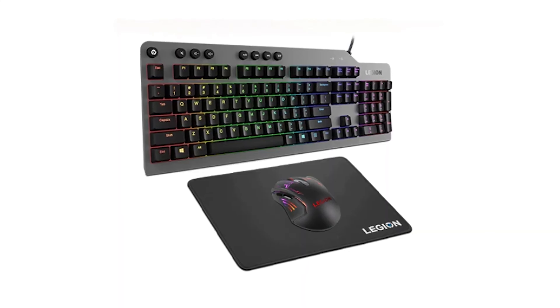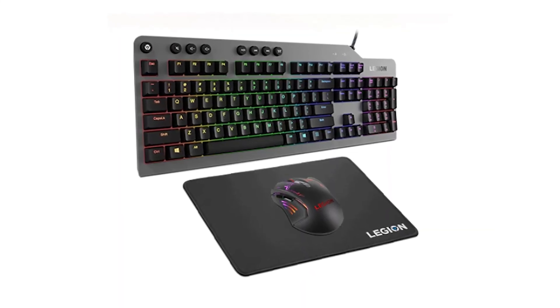What's up everybody, Josh here, and today I thought I'd show off my new gaming mouse and keyboard from Lenovo. This is their basic gaming bundle number one. Lenovo has several different gaming bundles with different mice, keyboards, headsets, and monitors, but I really just needed a new mouse and keyboard, which is why I went with this bundle.